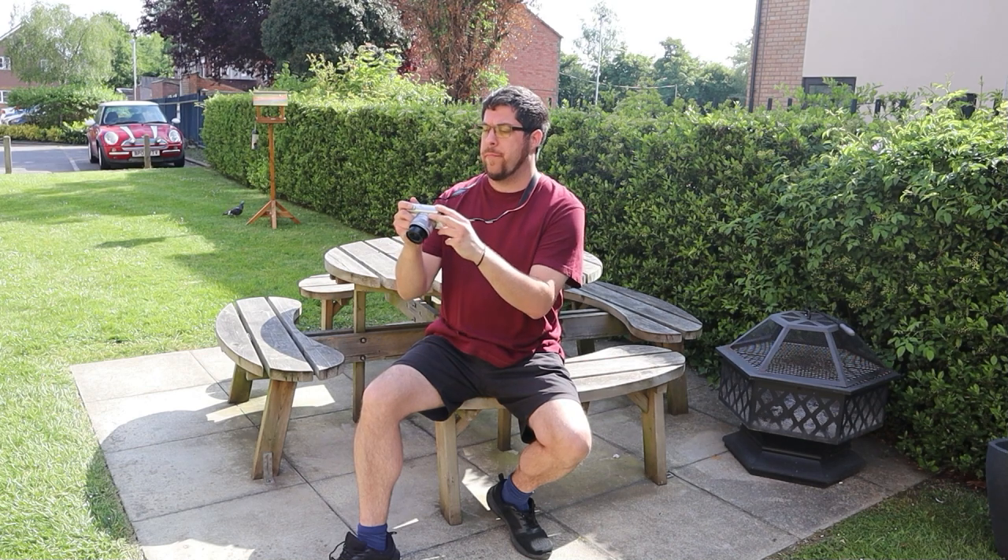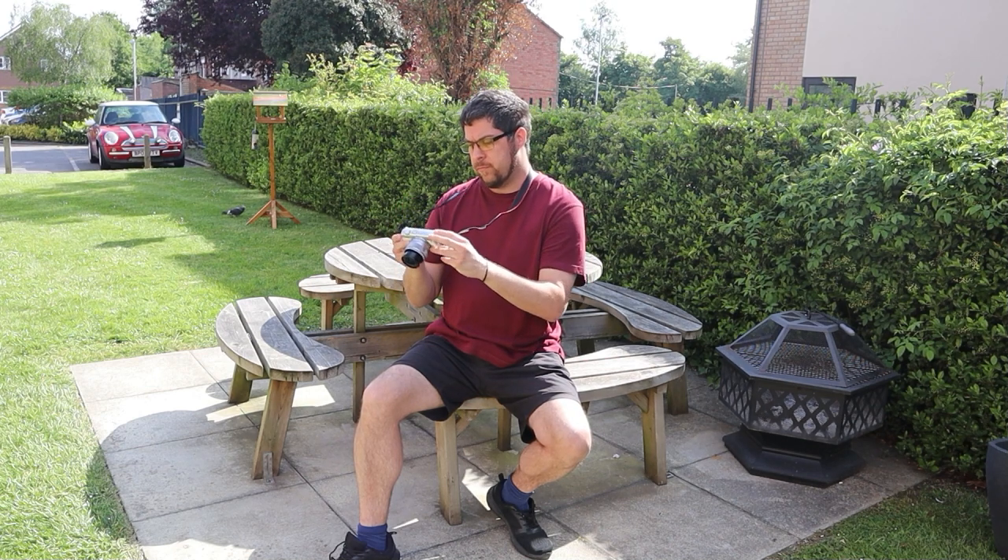It has a really nice selfie screen, which is great when recording ourselves — because let's face it, most of us creators record ourselves. It also has a very nice interchangeable lens, 15-45mm, and obviously you can change it down the road with other lenses as well, which is really handy.